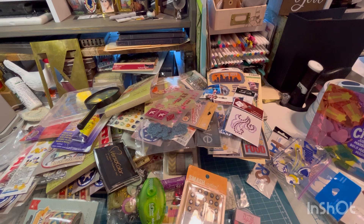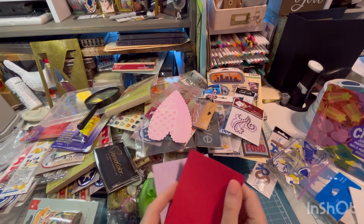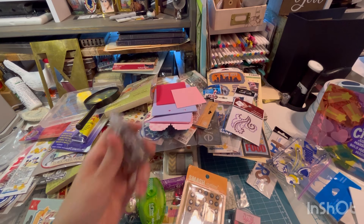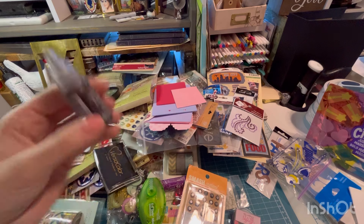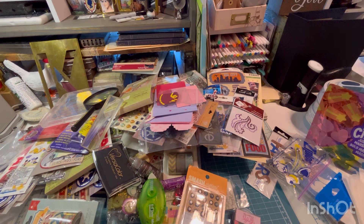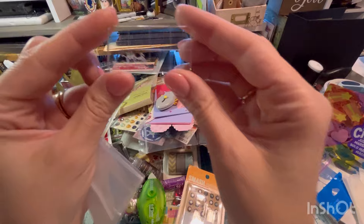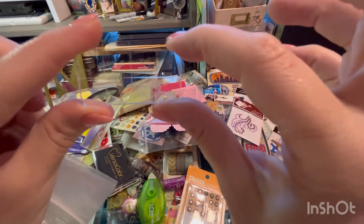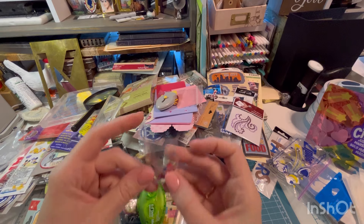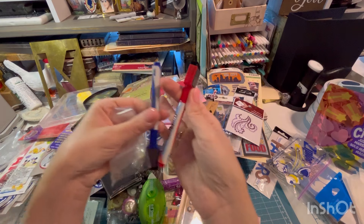These look like rub-on transfers. Some paperwork. Cards. A Stickles vintage photo. A little cheerleading die cut. Wax paper. A stamping block. Another little EK Tools piercer. It's a Tim Holtz stamping block — itty bitty. Some little gems. This is just a bunch of random highlighter with post-its. I like that. Dry erase markers.